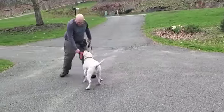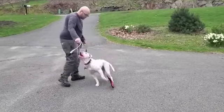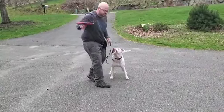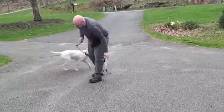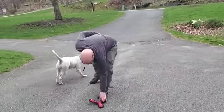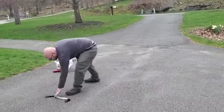So she's got it and she doesn't want to give it up. I'll get this other toy out, show it to her, get her excited about it — and now she's dropped that one and grabbed this one. We can just keep switching like that.